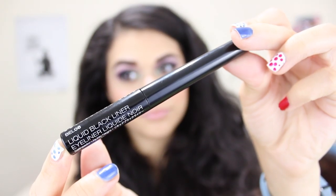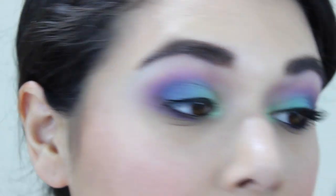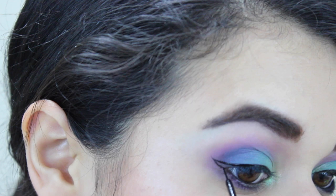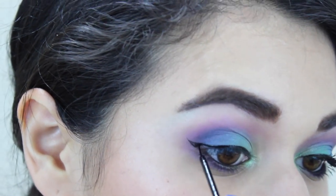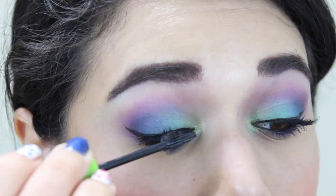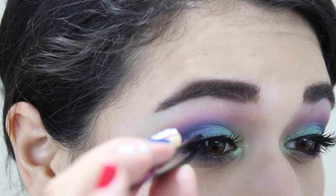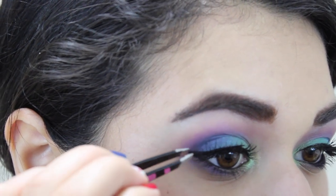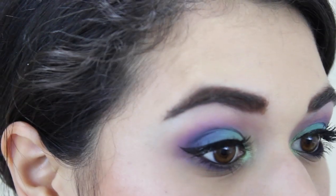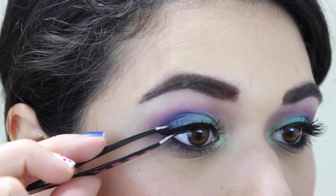I'm turning to my trusty NYX Collection Noir liquid black liner to make a pretty crisp cat eye. I already curled my lashes. Now I'm grabbing the Great Lash Mascara from Maybelline and putting that on pretty generously. Then I'm taking the Forever 21 Love & Beauty lashes — these are like $1.50, I really like them. I let the glue get tacky and I'm applying them just to my outer corner — they're kind of half lashes and they give a really dramatic outer corner flare. I'm using tweezers to press together the lashes and my lashes to make them look more integrated.